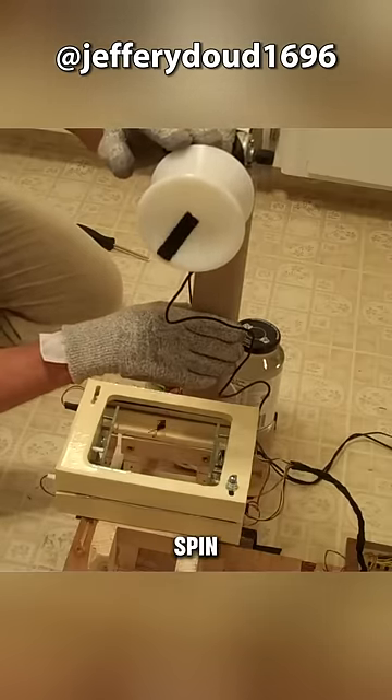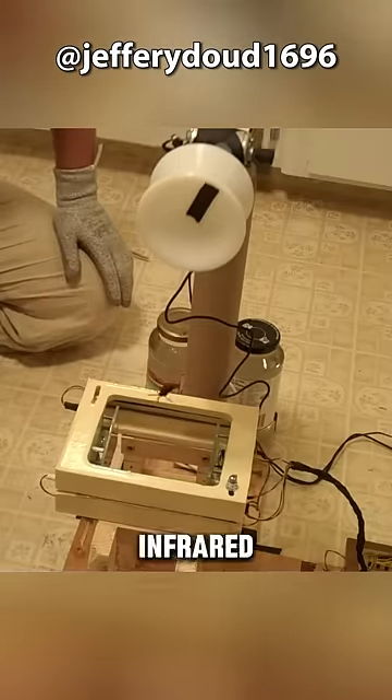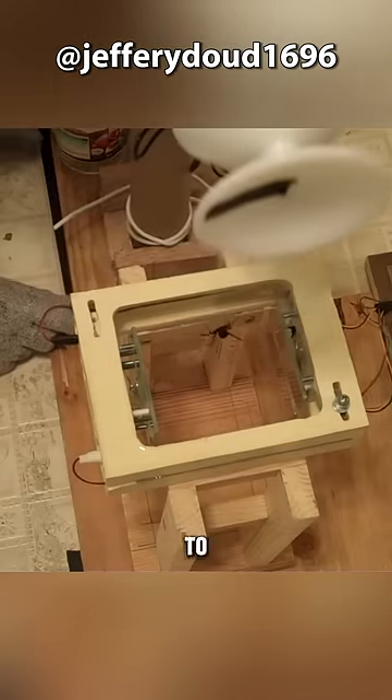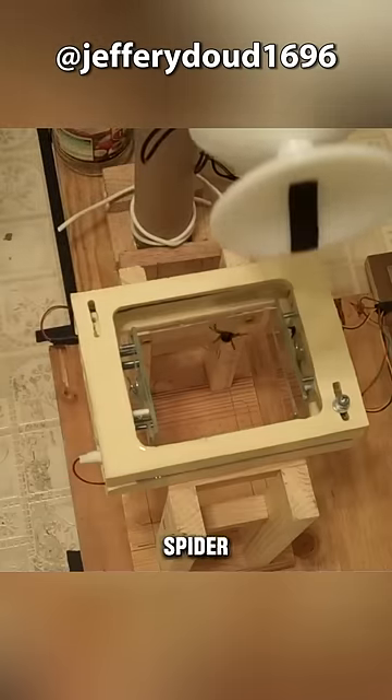The escaping spider will spin silk like crazy, and when it is about to land at the bottom, it will trigger the built-in infrared device. At this time, the wheel will start to rotate and lift the spider to a high place again. This repeats until the spider silk in the spider's belly is emptied. What a genius!